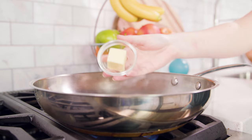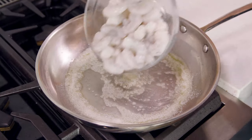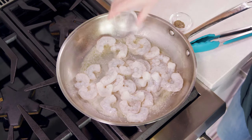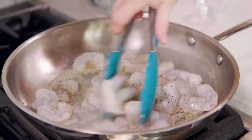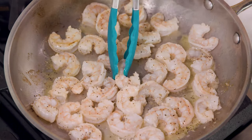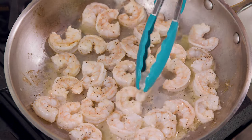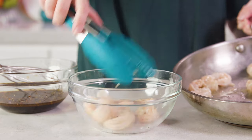We'll get 2 tablespoons of butter melting in a large skillet over medium high heat. Then we'll add in our shrimp, season with 1/4 teaspoon of salt and 1/4 teaspoon of black pepper. We'll toss these around and cook them for 3-4 minutes. It's really easy to tell when shrimp is done because it turns pink and is no longer transparent. Be sure not to overcook it, otherwise it'll be chewy.